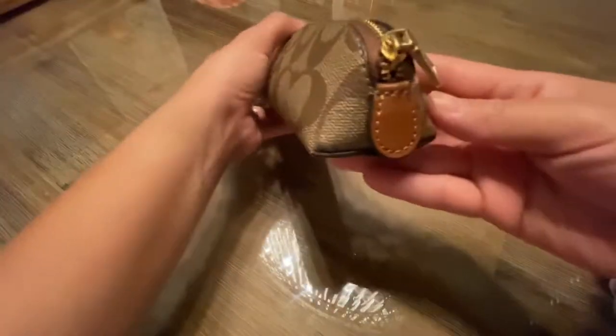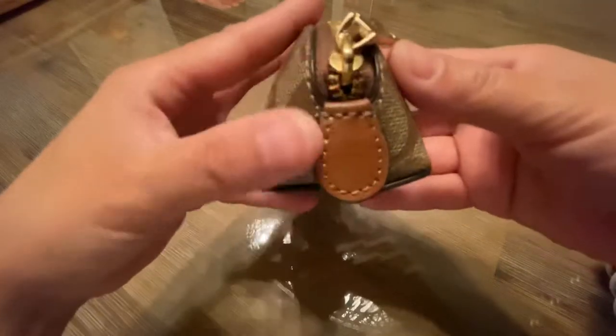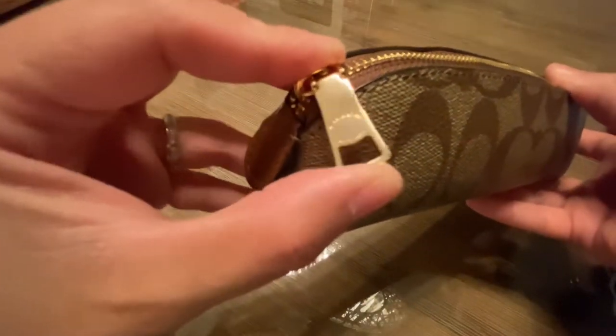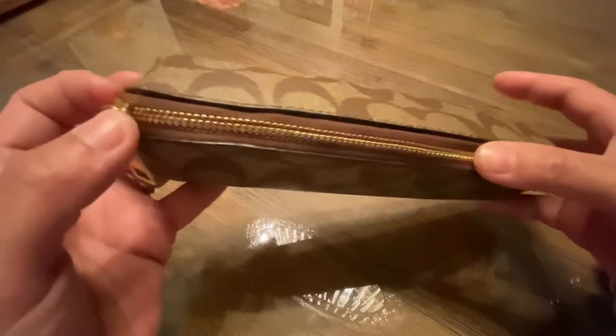This is the bottom, this is the back, and this is the side. I like how the stitches are — it's very nice. The hardware material looks like gold, and there's a gold Coach zipper.